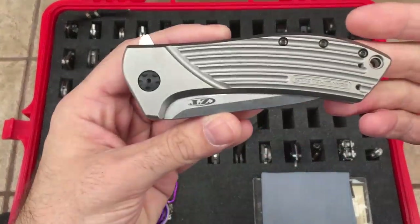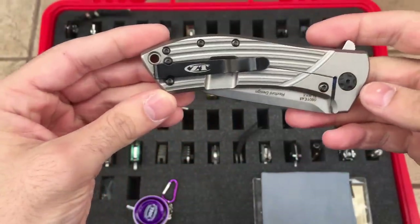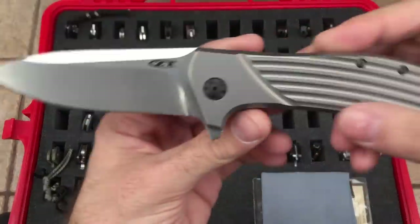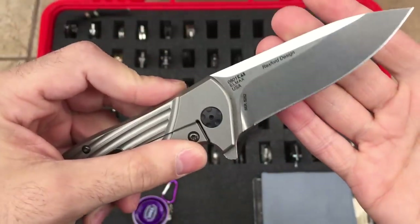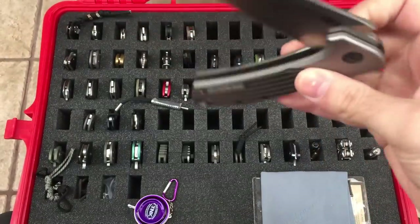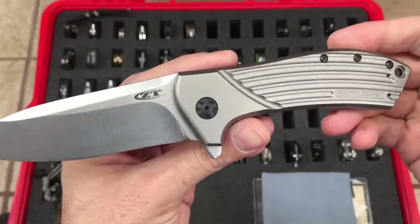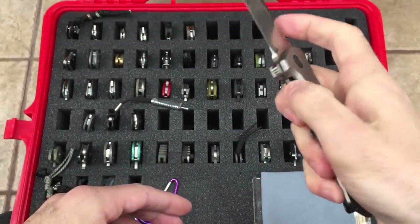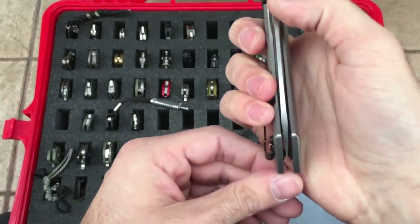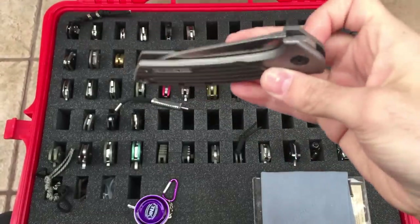And we have the ZT0801 — still have this one, extremely smooth. Rexford design, ELMAX steel on this one. And of course all ZTs are made in the USA. Just look at the action on that — it's fantastic. Not much to be said about this one, a lot of people have it, a lot of people love it. 801 by ZT.